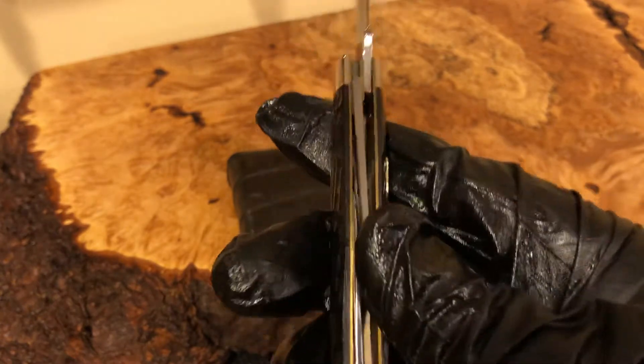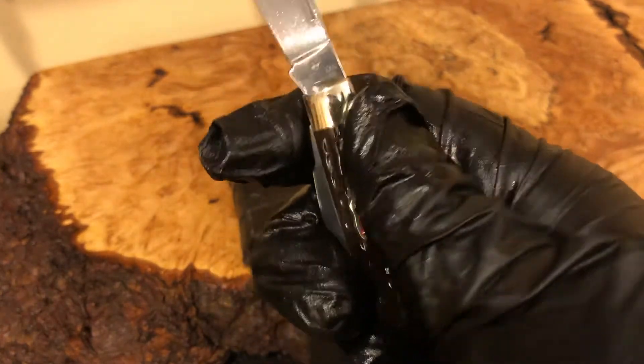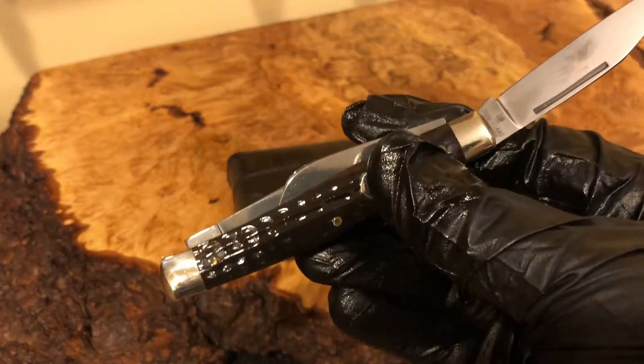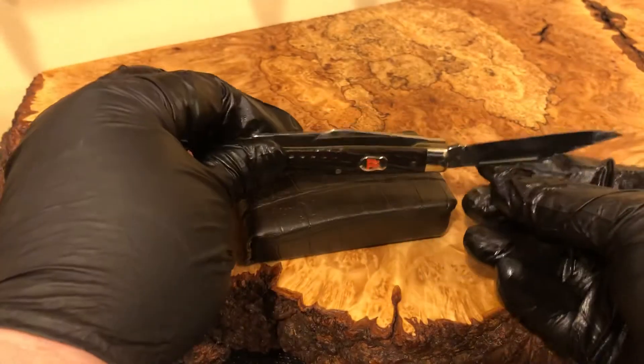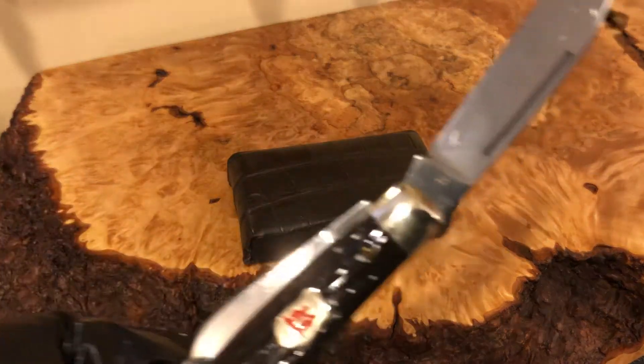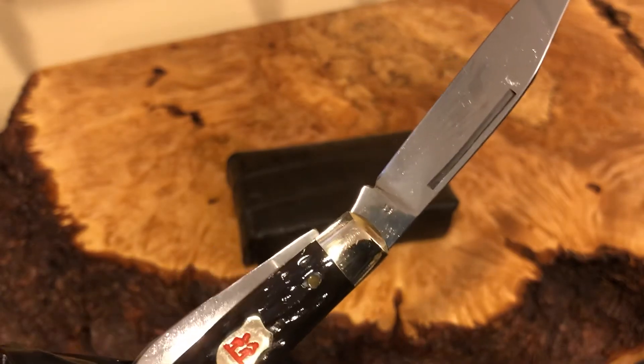You can see the Kissing Crane logo — beautiful knife. A little bit smaller, but great size. It would be great to fit your pocket — maybe if you had a wallet that could hold it, but I don't. Hope you enjoyed this review, hit the subscribe button, and talk to you later.